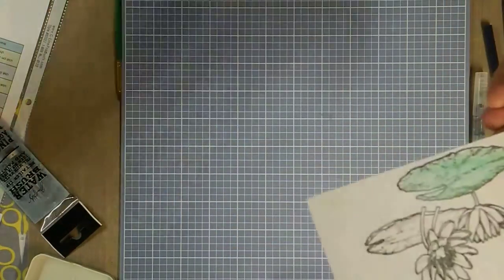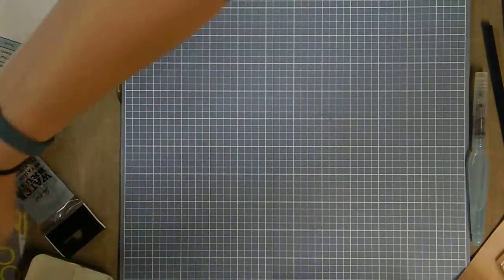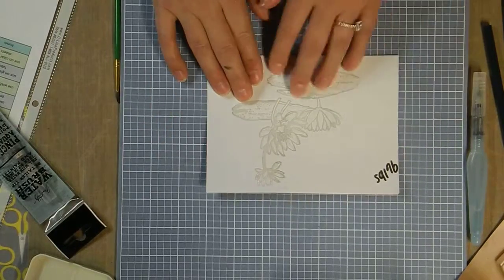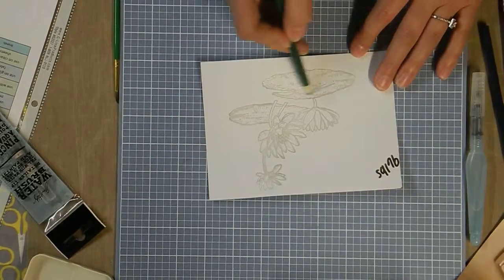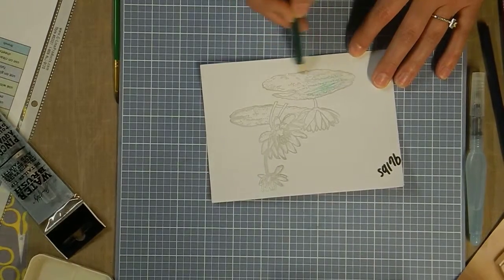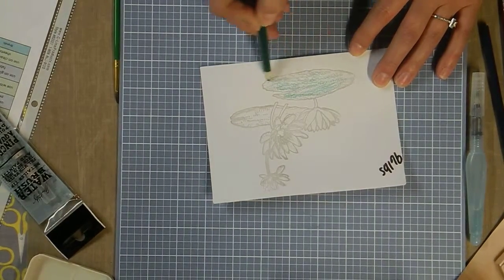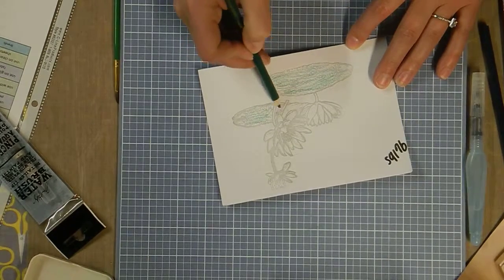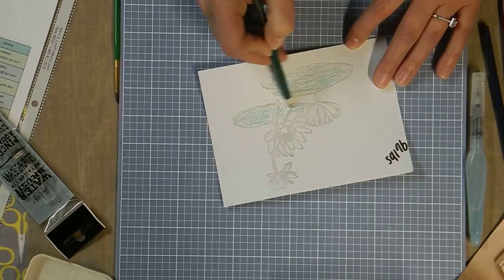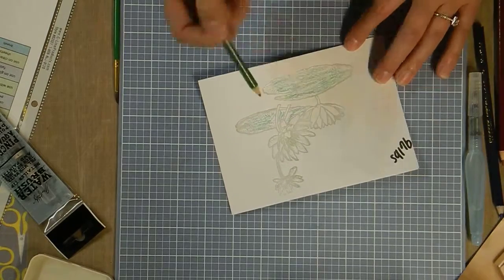Here is my stamped image with embossed lines, so you're going to color inside the lines. This gives a whole other look. Some people like to emboss in clear, some in white — I had clear handy so that's what I stuck with. And we'll just finish up with this.